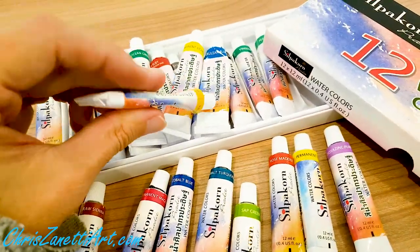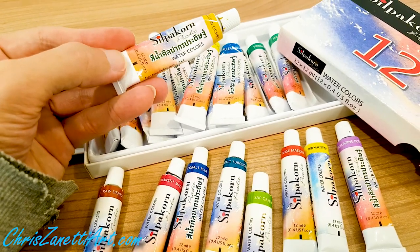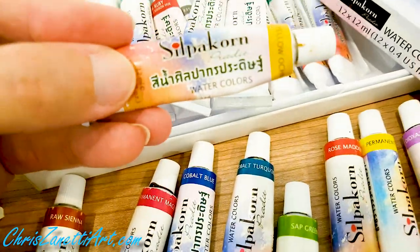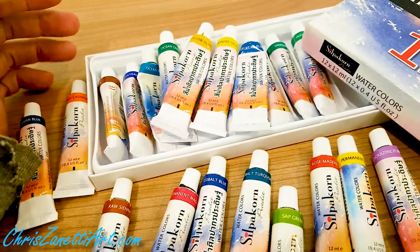A dollar per tube is so amazing, and I'm going to stick with this brand because I'm a full-time working artist.